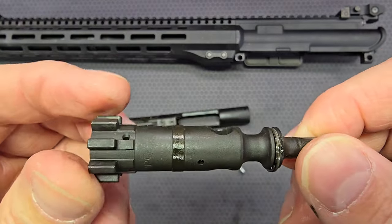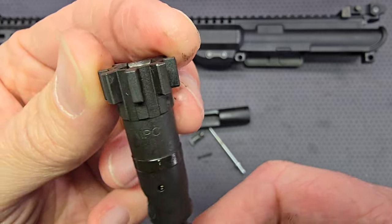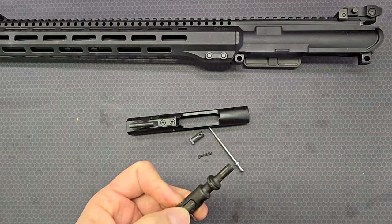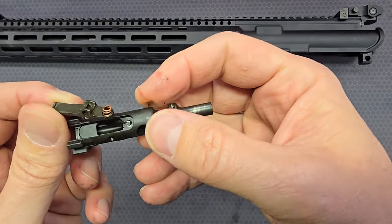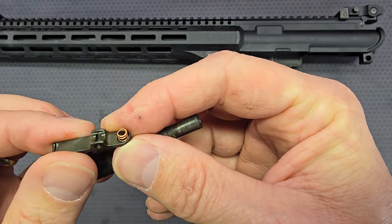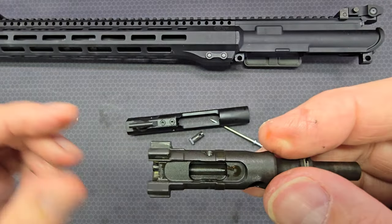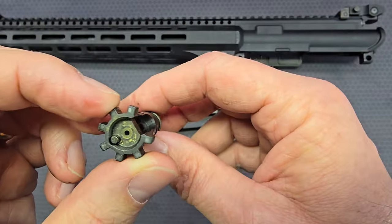The bolt itself shows MPC — Magnetic Particle Tested Colt. Looking at the extractor, it has the newer current brass or copper-colored spring and black insert. Sometimes you'll see markings on the inside of the extractor, but in this case there's nothing there, and nothing else out of the ordinary with the bolt.